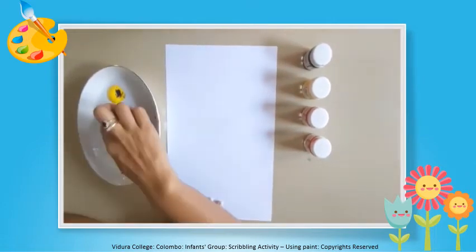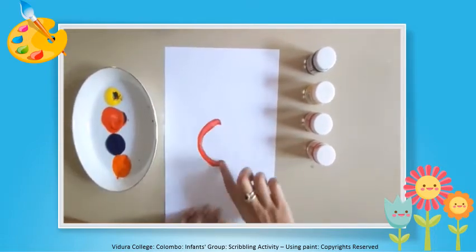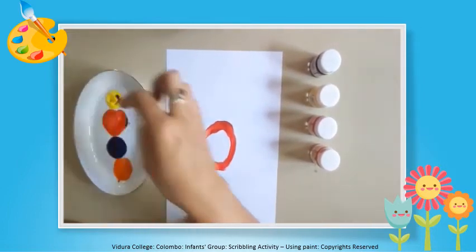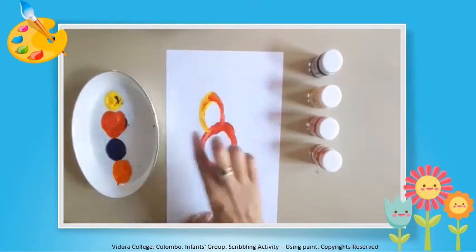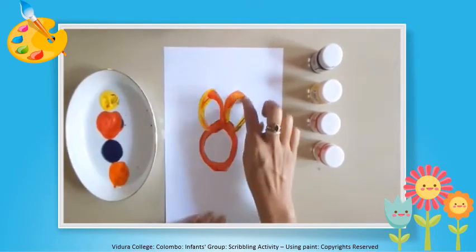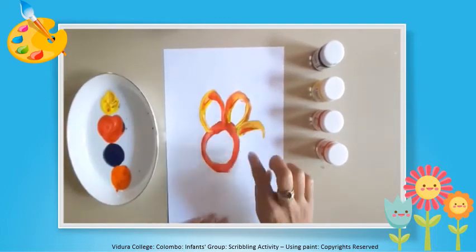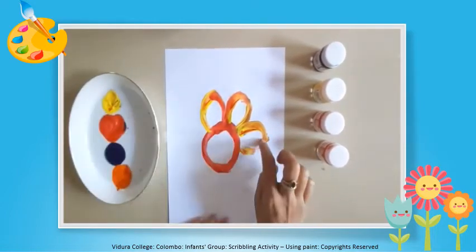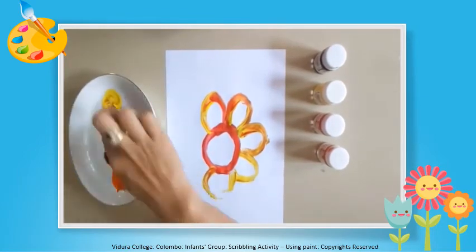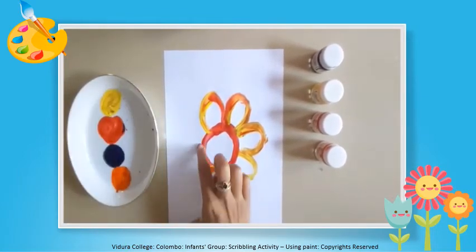Let's draw the path. Now I am going to draw a flower. I am drawing petals. Can you see? I am using my index finger. You also can use your index finger when scribbling.